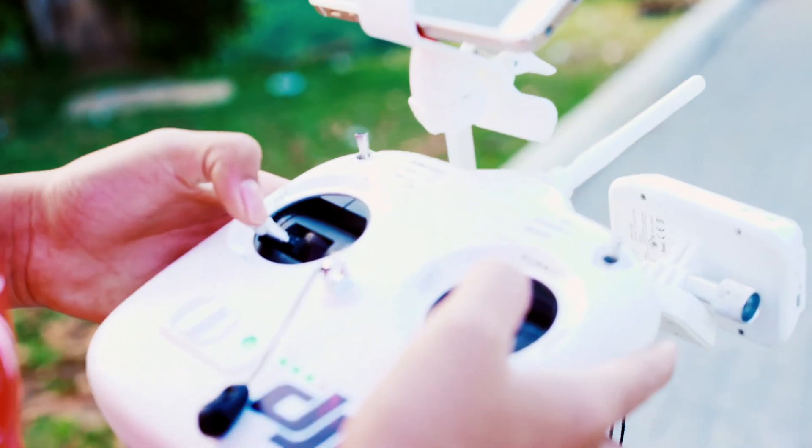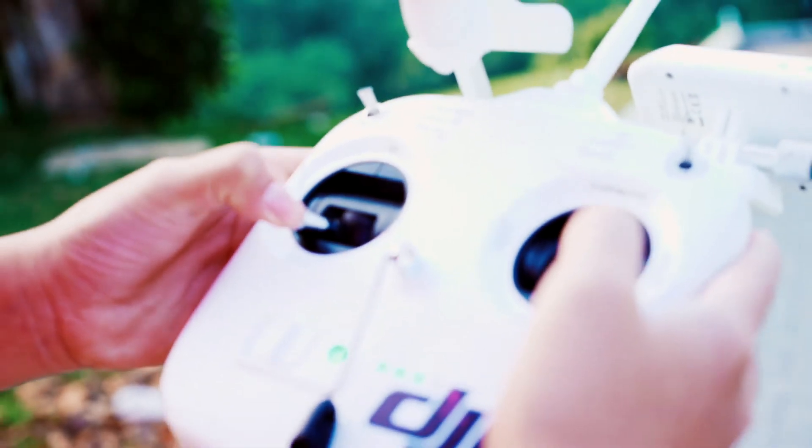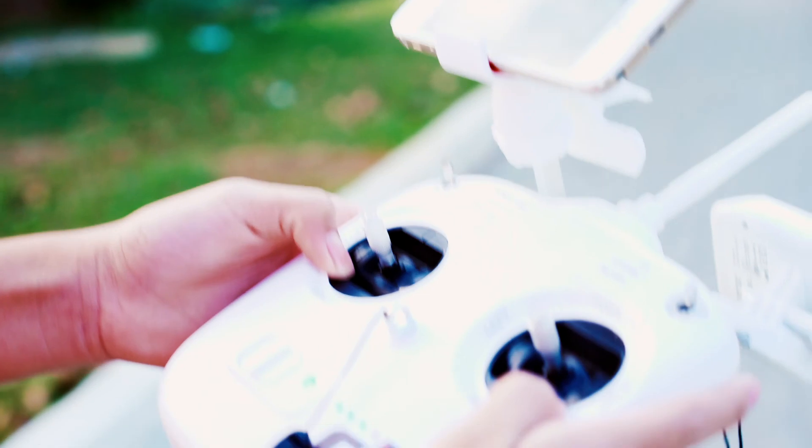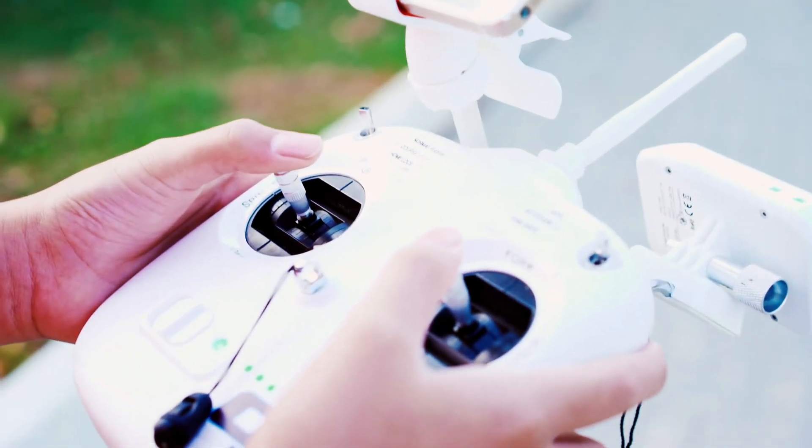I'm gonna show you how to arm and disarm your drone and maybe briefly fly it. To arm, put both of your sticks — fingers down to the bottom — like that.